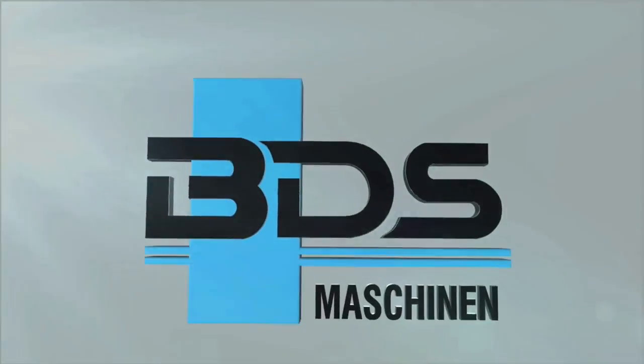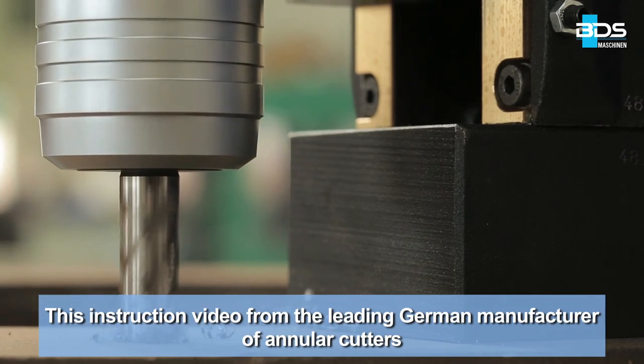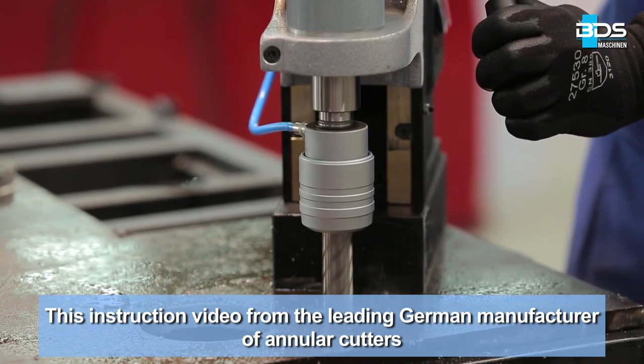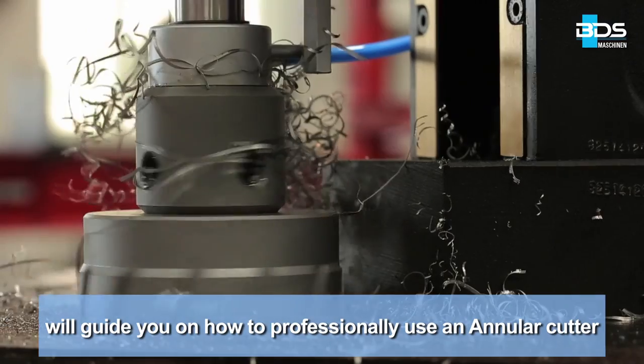BDS Maschinen. This instruction video from the leading German manufacturer of annular cutters will guide you on how to professionally use an annular cutter.